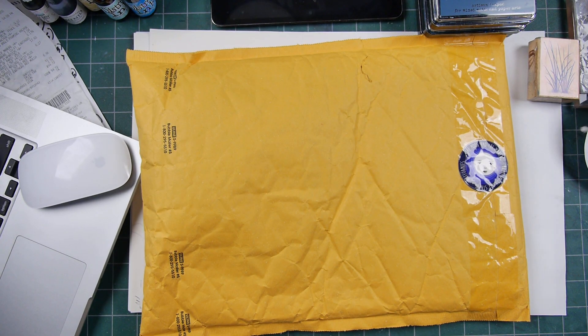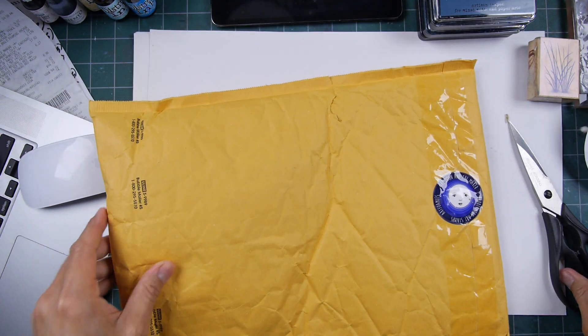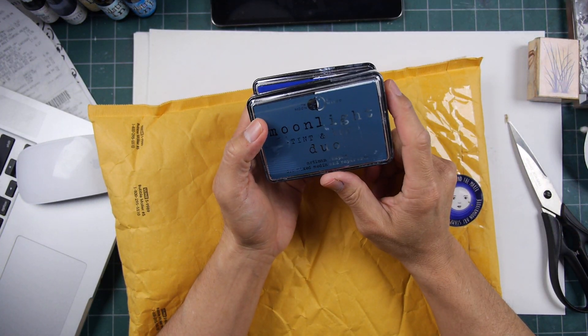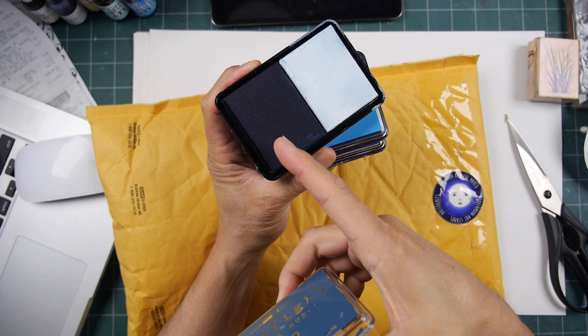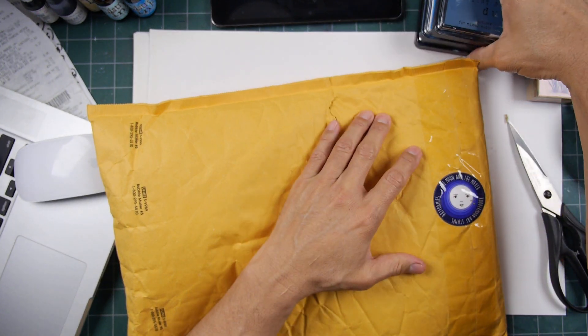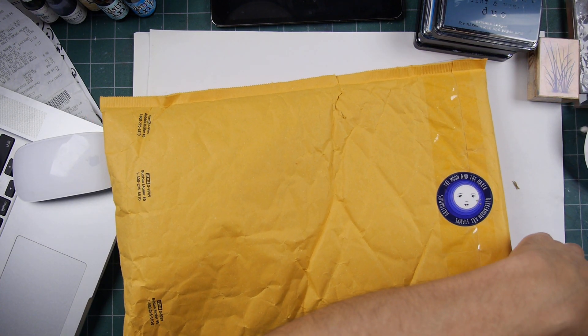A little show and tell here. I have a package from the Moon and the Maker. If you've watched any of my videos, you'll know that they make the Moonlight Duo hybrid pads — duo in terms of hybrid ink color and white pigment ink pads. Those pads have been kind of a revelation for me.